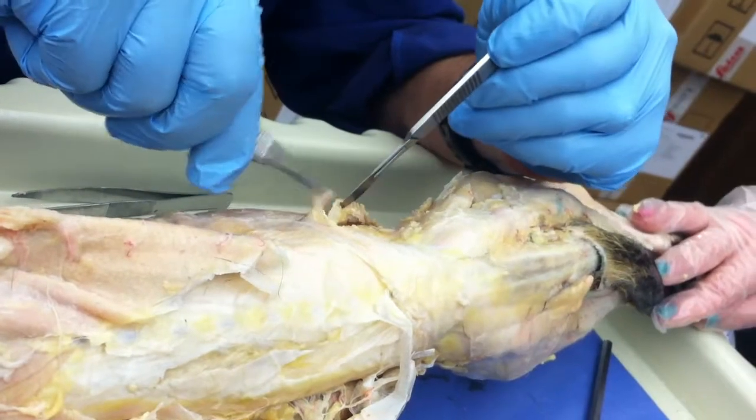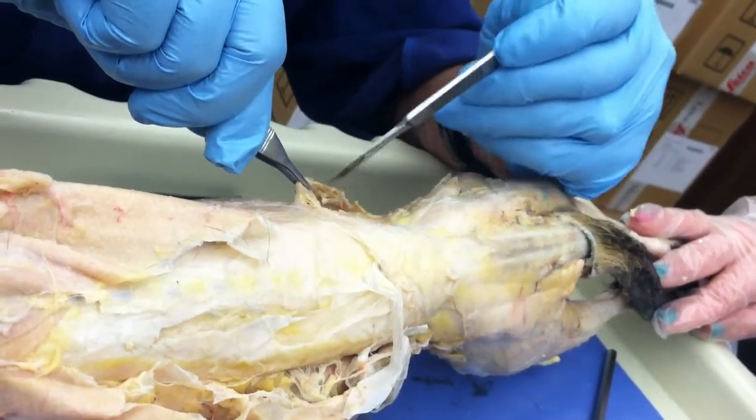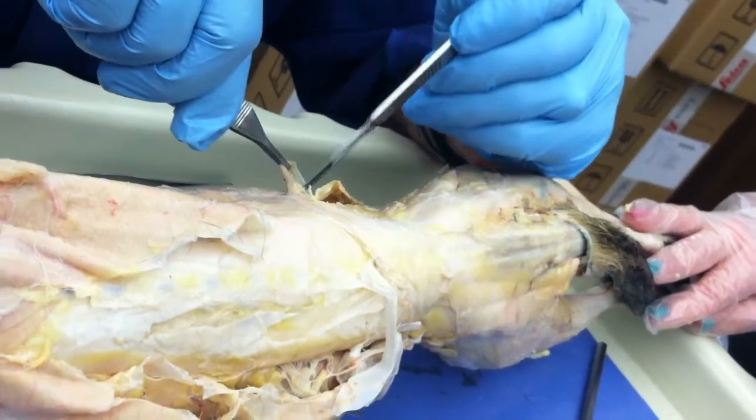External oblique, internal oblique, transverse abdominus — and that kind of shows them. External, internal, transverse abdominus.